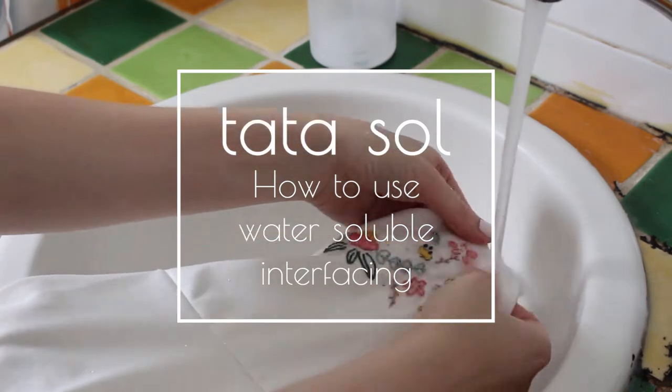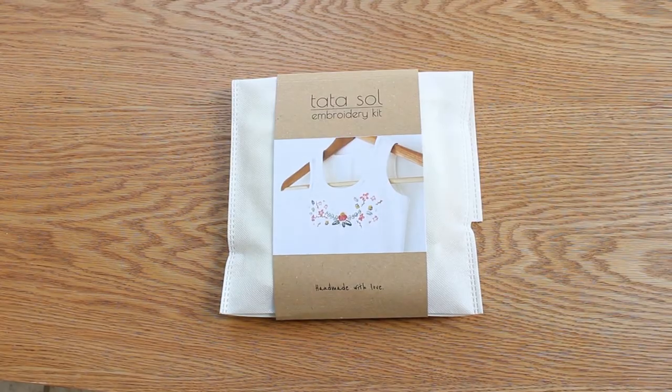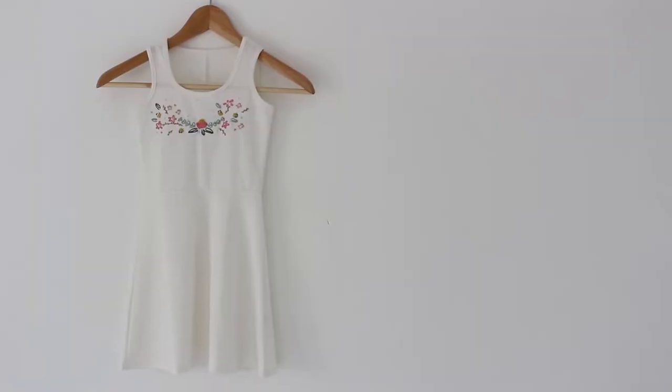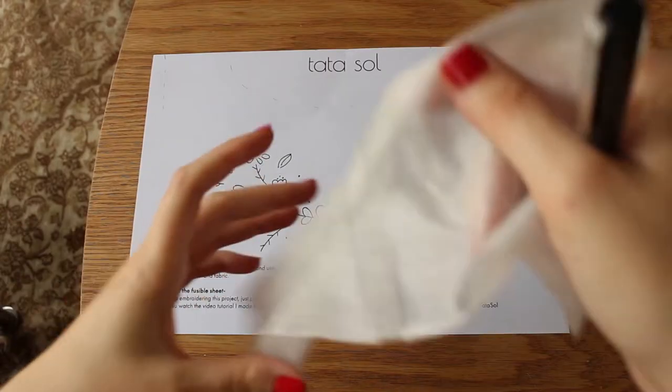Hi guys, it's Noah from TataSol, and today in order to celebrate a new embroidery kit in my shop — the floral dress embroidery kit — I want to show you how to use washable interfacing.